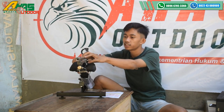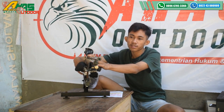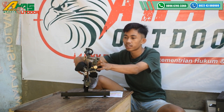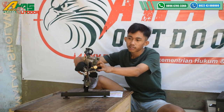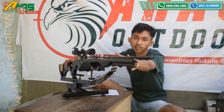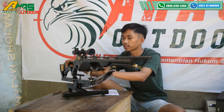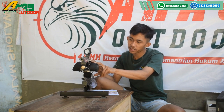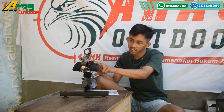Larasnya ini menggunakan laras kuningan, panjang laras 60 cm, alur 12, OD9. Kisirnya belakang paten, depannya ini juga paten kawan. Manometer sudah ada di bagian kiri senapan; manometer ini fungsinya untuk melihat tekanan angin masih berapa.